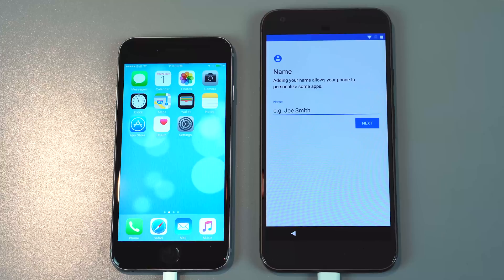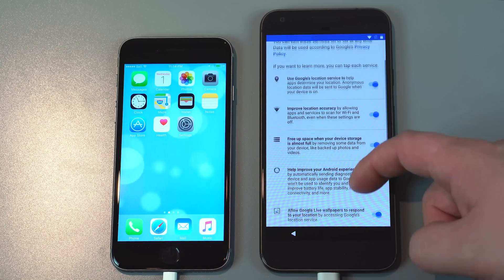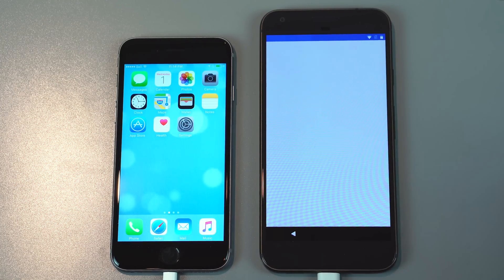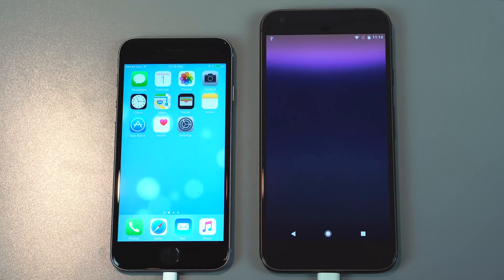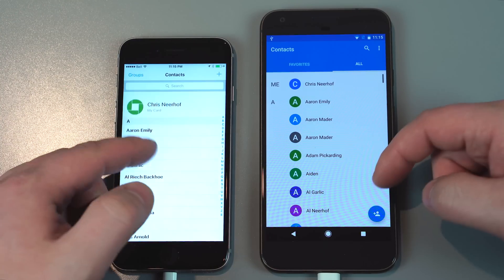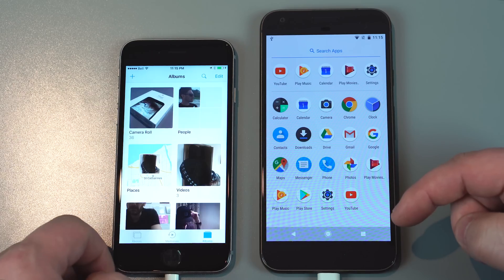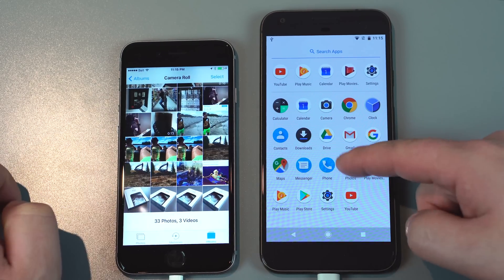Once it's done copying over, it wants you to set up the phone with a fingerprint — I'm just going to skip through all this. From here on out it's basically just setting up the phone. What I want to see is if the contacts got copied over properly, and it looks like they did. Taking a look at photos, it looks like it copied over all the photos as well.